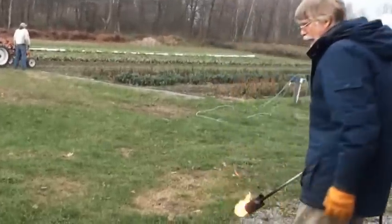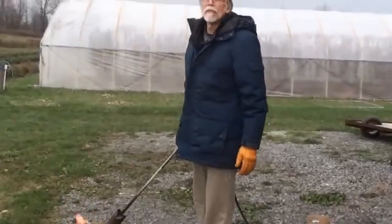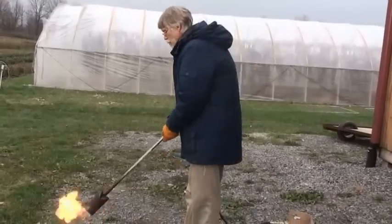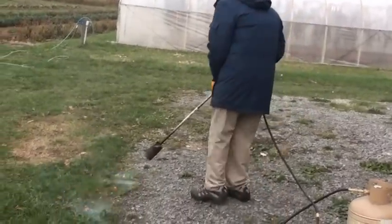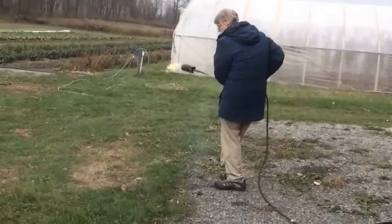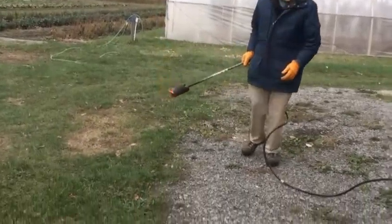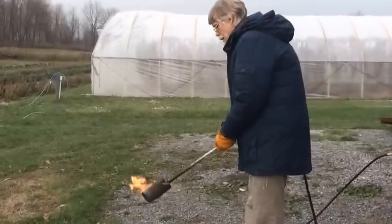What I found is when you hand a student assistant a flame weeder, what they almost invariably do is they attack the weeds. That's not the proper way to use it — the flame isn't staying on any one spot long enough to do much damage.